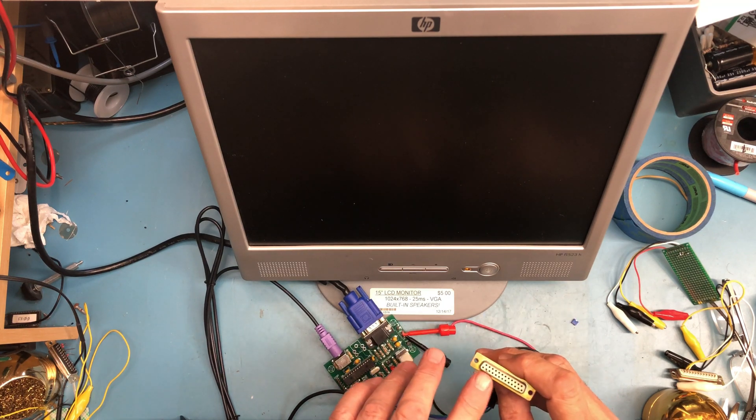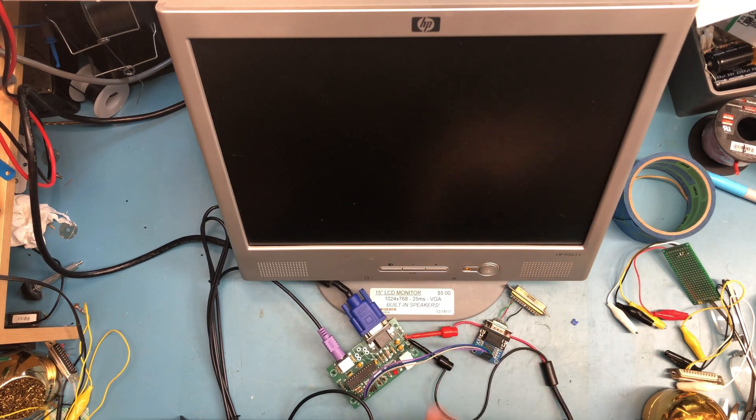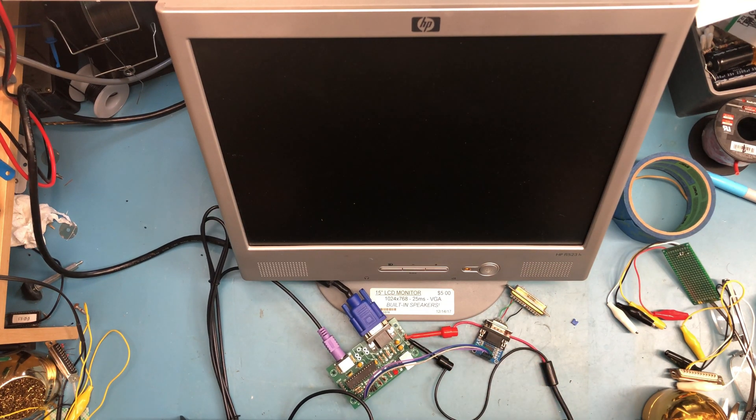I've got pins 2 and 3 bridged together so it's just in a loopback configuration. Got a bench power supply hooked up here to the board. Let's see what happens — let me turn the power supply on.